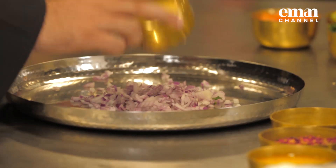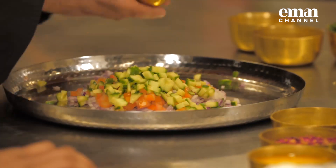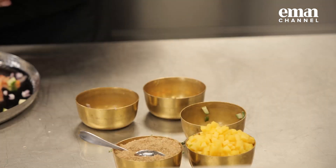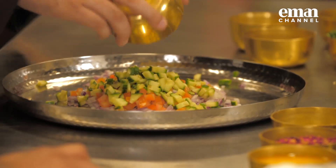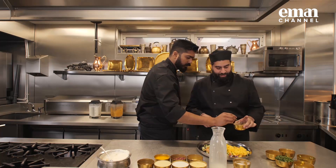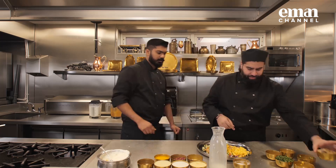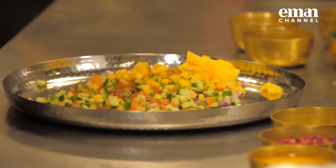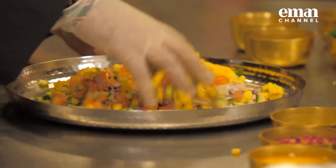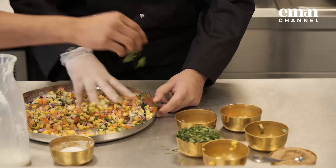So we've got the coconut lassi ready. Now let's start with the mango kachumber. I want you to put everything onto the plate - onions, tomato, cucumber, and lots and lots of mango. I haven't really seen mango in a salad before - something new. I'm going to sprinkle some chaat masala on the top and that's ready.